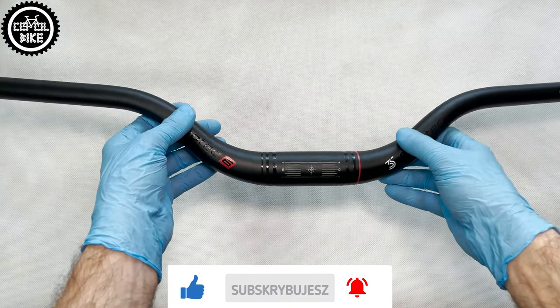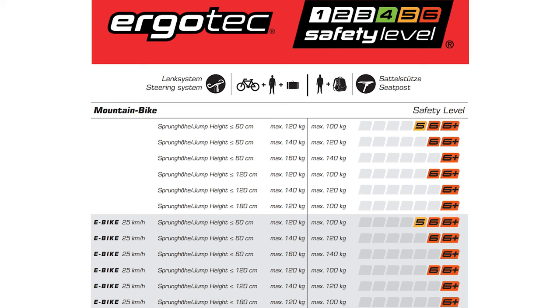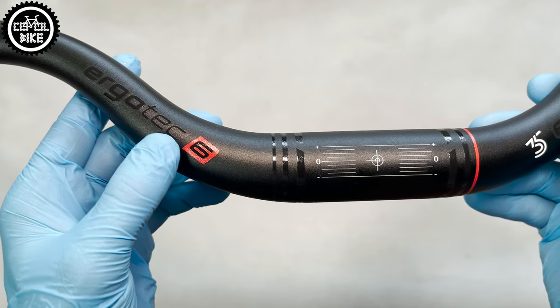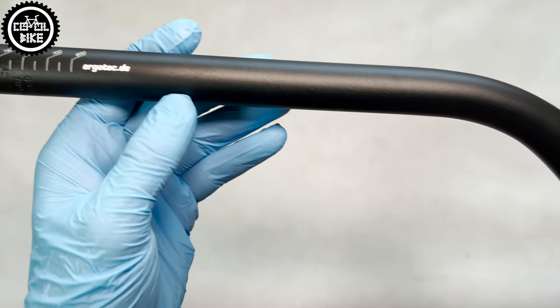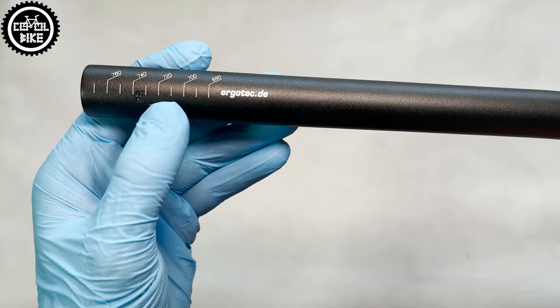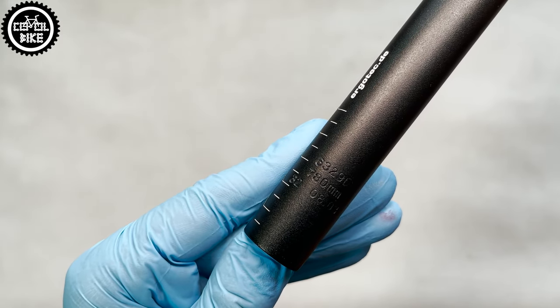On the front, right next to the company logo, there is a number identifying the safety level. On the other side, a number indicating the mounting diameter. On the right side, Ergotec has lines useful for shortening, as well as stamped dimensions and probably the production date.